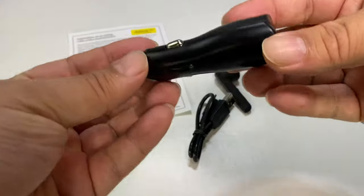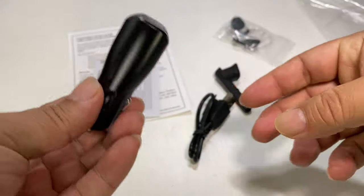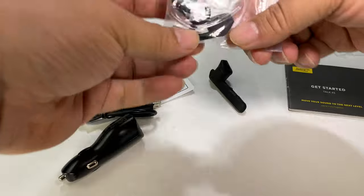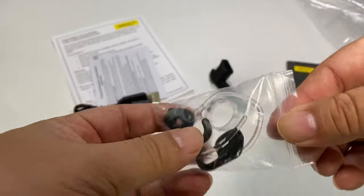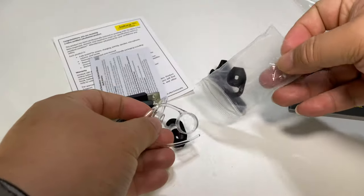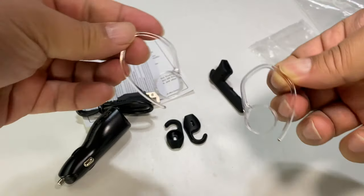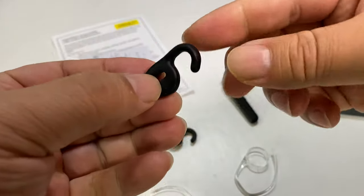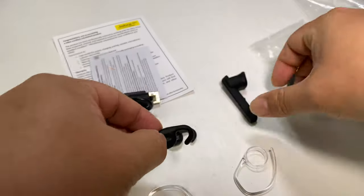It does come with the cigarette lighter adapter. It comes with a micro USB cable. It comes with a couple of additional ear pieces and the ear loop, which is actually one of the things I really like about the Jabras — they're pretty comfortable. And it looks like we get two of those, two additional ear pieces.